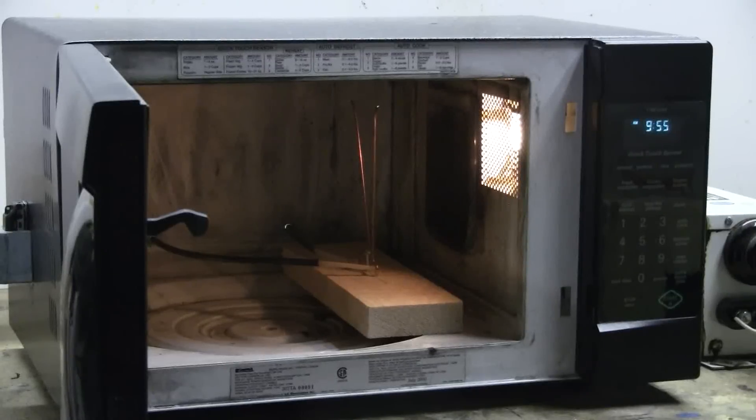This is attempt number two of a Jacob's Ladder in the microwave. The first time I tried it, quite a few months ago, I used aluminum electrodes on the Jacob's Ladder, and they melted nearly immediately. So today, I've decided to try this experiment again, and I'm going to use steel electrodes. It should work a little better. We'll see.